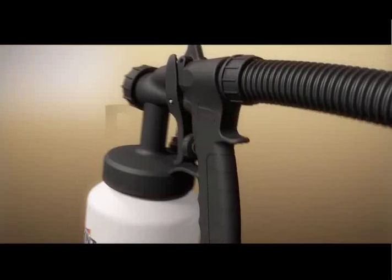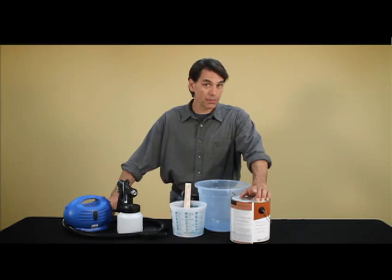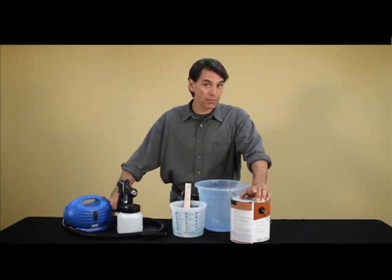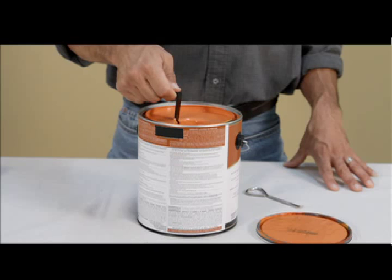Once you've prepared your surface, it's time to prepare your paint. The first thing you have to do is test the viscosity — viscosity just means how thick the paint is. To test it, simply dip the viscosity measuring cup into the paint and time how long it takes for the paint to empty completely from the cup. If it takes longer than the time indicated in your instruction manual, you're going to want to thin your paint.